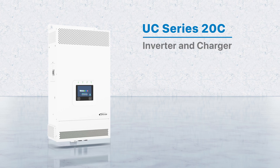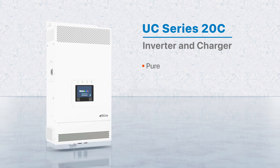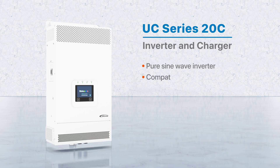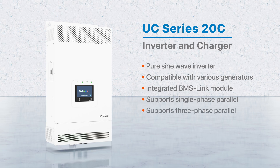The UC Series 20C is a cutting-edge inverter charger featuring pure sine wave output, compatible with various generator types for charging. It includes an integrated BMS link module and a historical data record function. This device is capable of managing multiple energy sources and supports both single-phase and three-phase parallel output in a fully digitalized format.